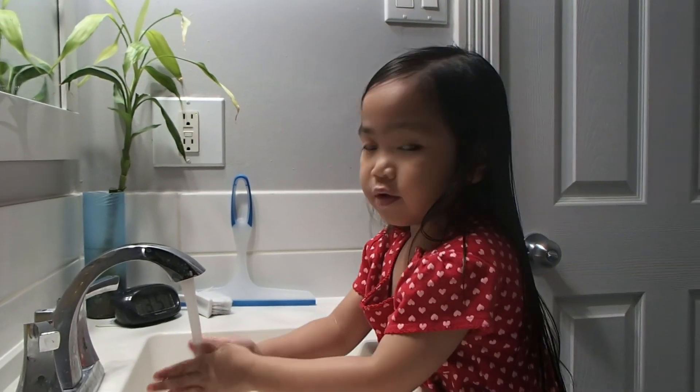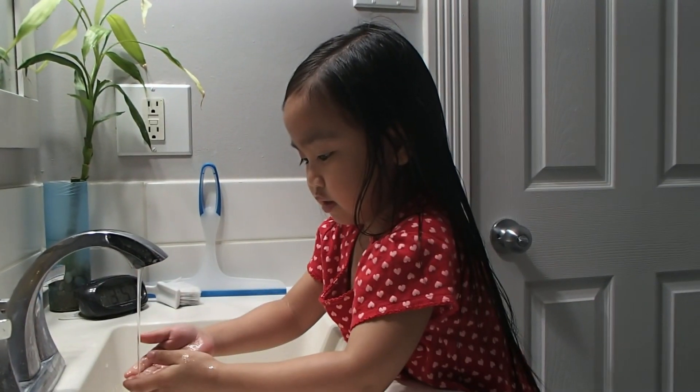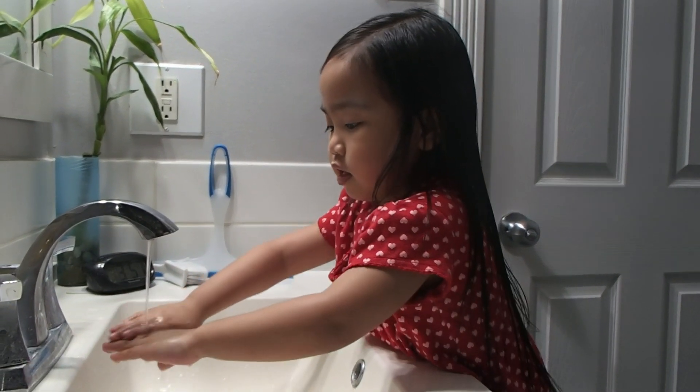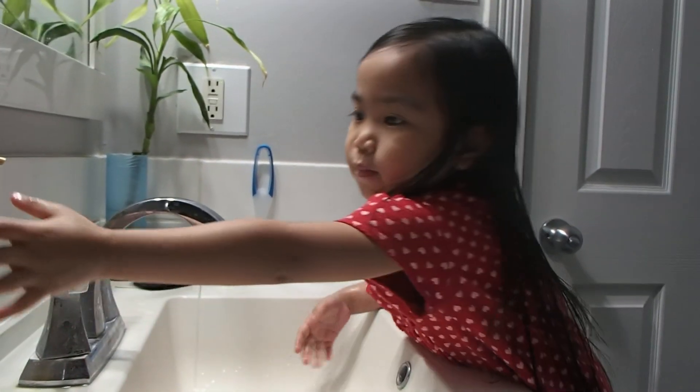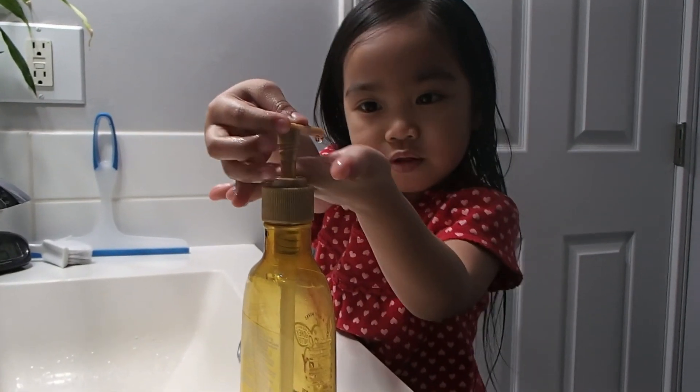Then wash your hands. Do it like this — your hands. And when it's wet, add some soap.